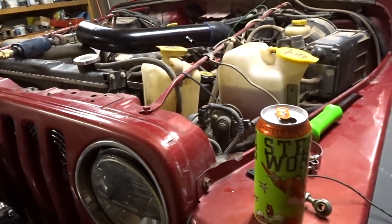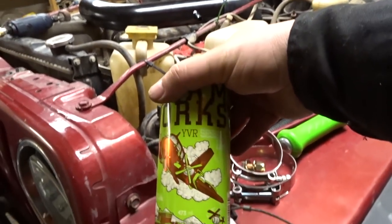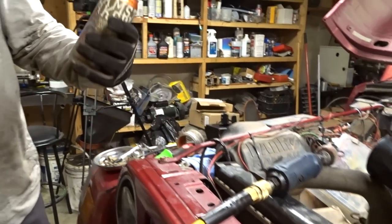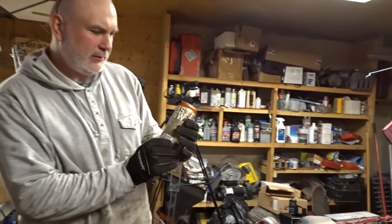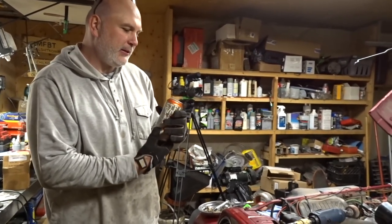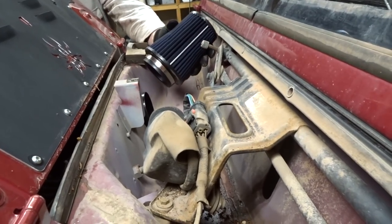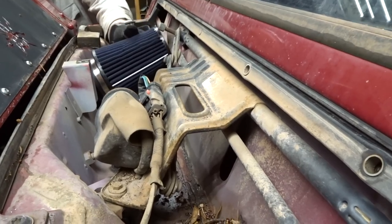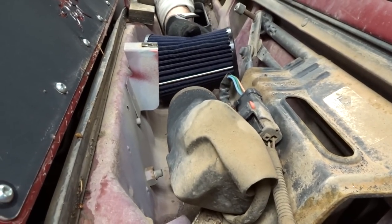This one here is pretty good — Steamworks YVR Session IPA. It's the white IPA. Before we drill the holes for the bracket, we're going to test fit it up first.